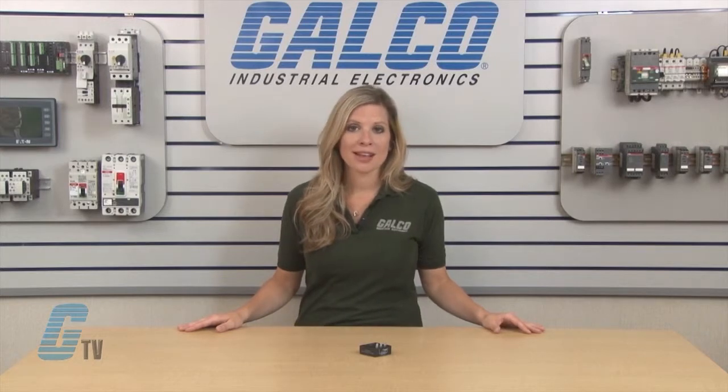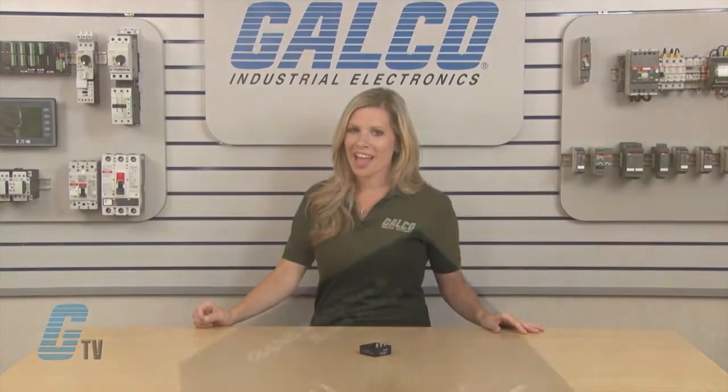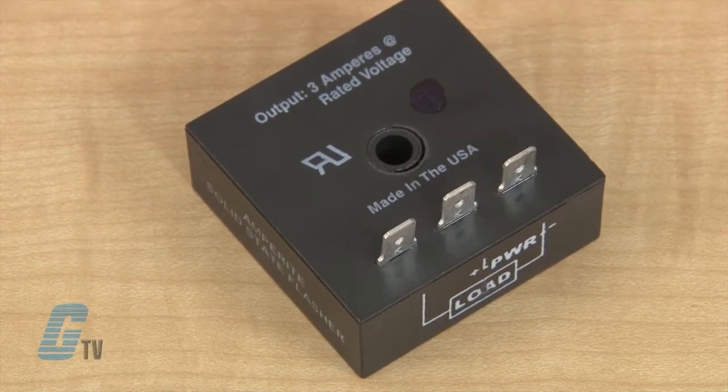All components are solid state circuitry with no moving parts. This gives the unit an indefinite life expectancy when operated within the rated operational parameters. They have an operational temperature range from negative 10 to 140 degrees Fahrenheit.